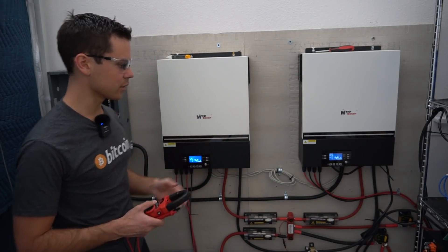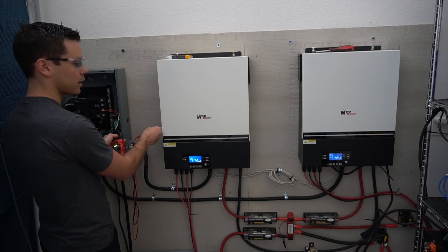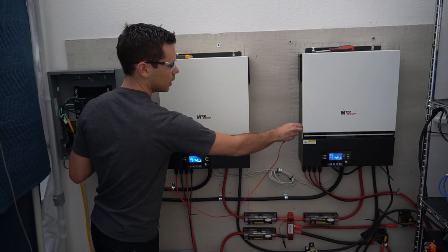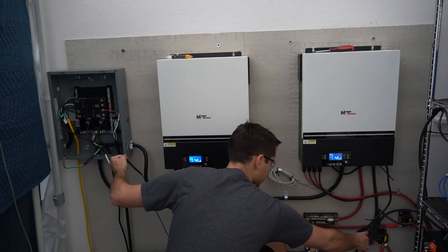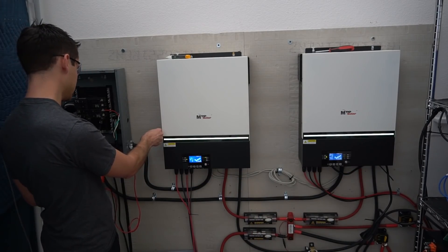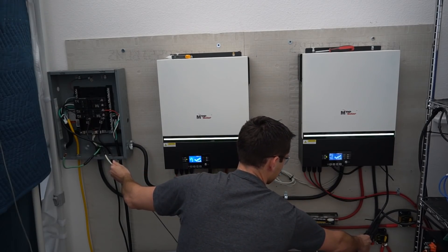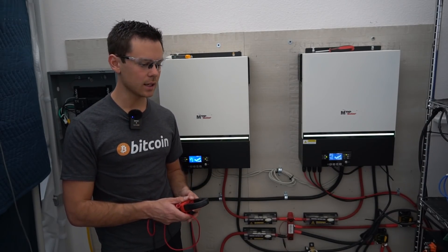So first I turn the inverters off. From inverter number one to the case, there is continuity. AC output number two to case: continuity. AC output to AC input: continuity. Now let's turn on the inverters and see if it changes. The case is still grounded, obviously. AC output ground to AC input ground — still connected. So the ground is continuous from the AC input to the AC output.